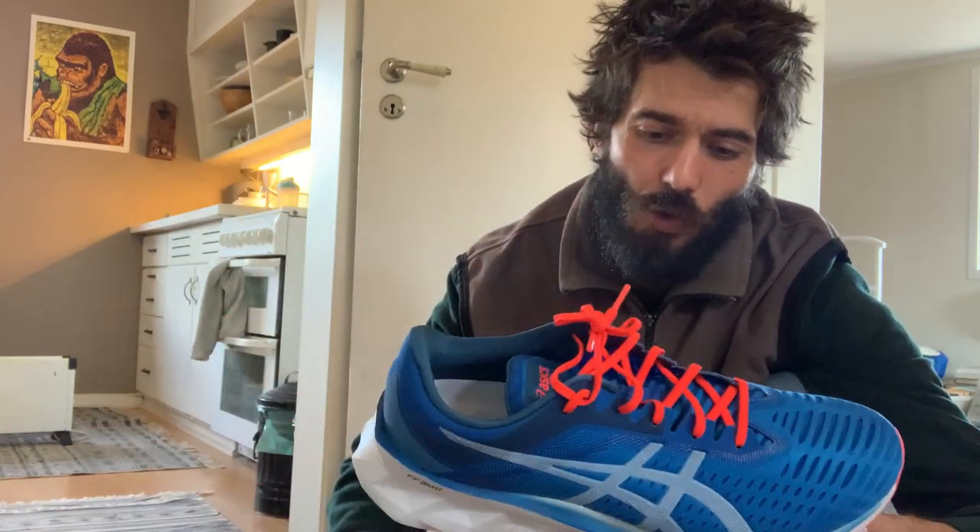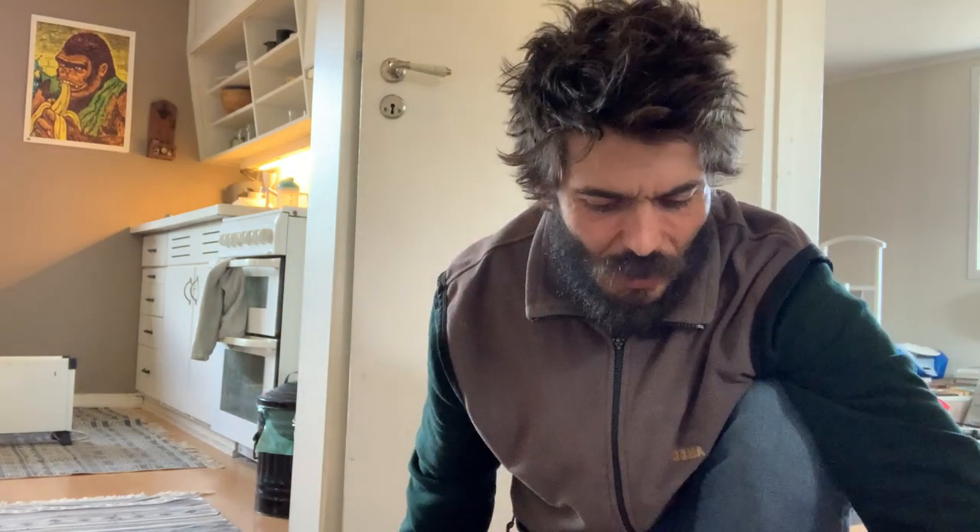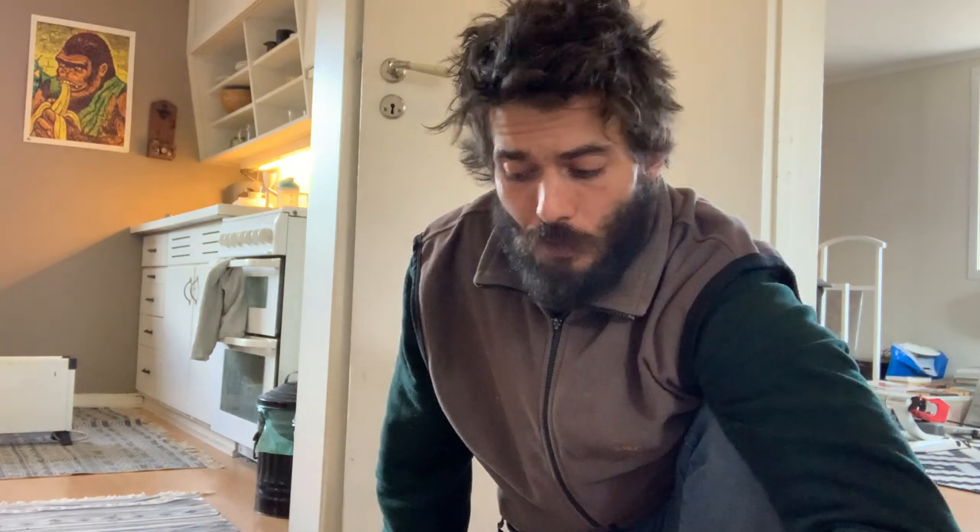I don't know if the ankle pain is from running in one shoe in the morning and the other in the afternoon, or from the high drop, or from the soft sole in the Asics causing pronation issues. I hope it's just adjustment to new shoes — they both feel unfamiliar. I'm a bigger fan of the Asics; that foam feels amazing, though it was a little unstable. Thanks for watching — please subscribe for the full reviews coming up. Let me know in the comments what shoes you're running in and if you have experience with either of these.